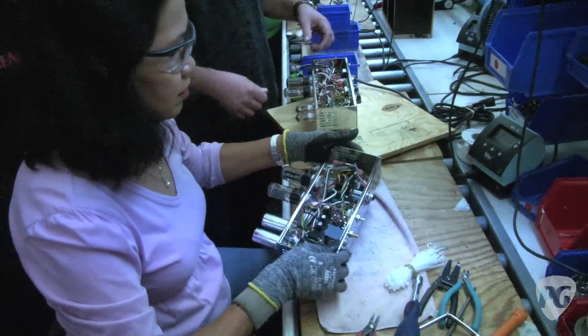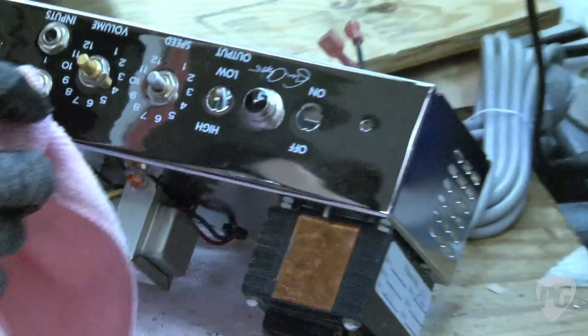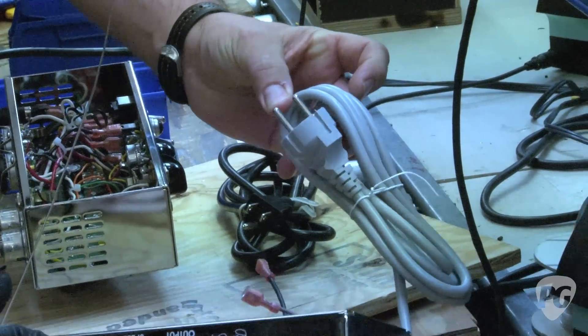All of our product is made in all the voltages needed for around the world. Here I have a 120-volt chassis and a European chassis right next to each other.